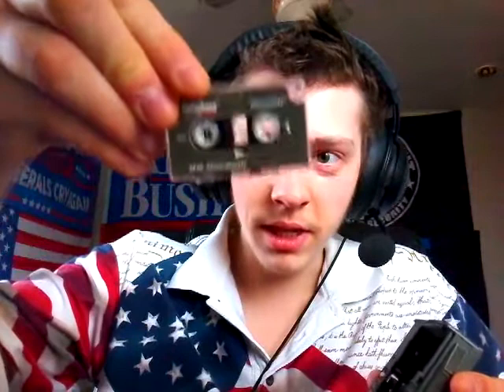If you seriously don't know what a cassette is, I'm going to be worried. This is a mini cassette here. I have older technology in my house, believe it or not. This is the only mini cassette player I have.